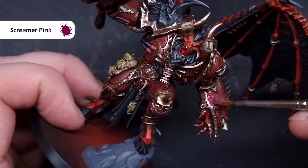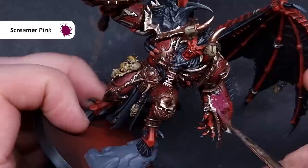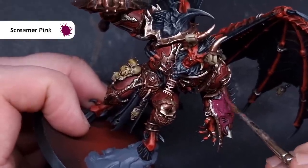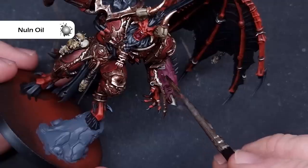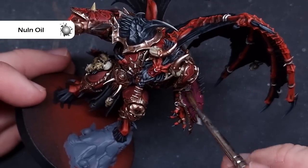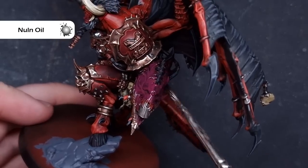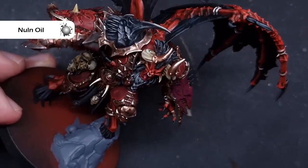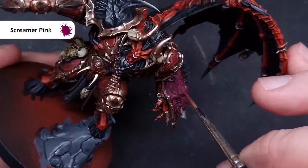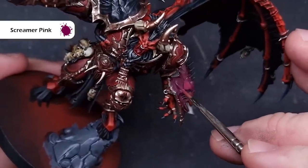Next, do the demon-infested left arm, basing it all using Screamer Pink. If you're not sure how far this extends, check the box art. Once dry, shade it using some Nuln Oil — keep coverage thin so it flows into recesses without being too heavy; thin with Lahmian Medium if needed. Then tidy up using Screamer Pink again to bring back any areas that went too dark or lost their highlights before we start highlighting.